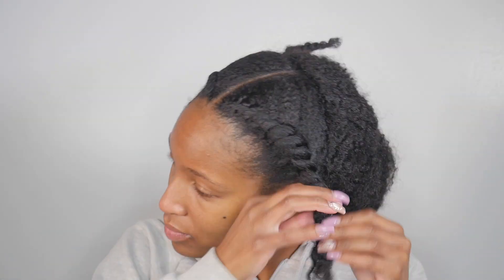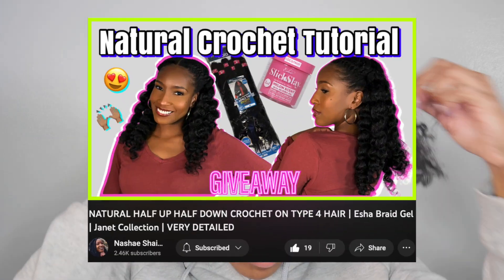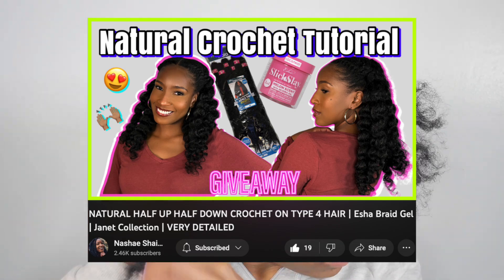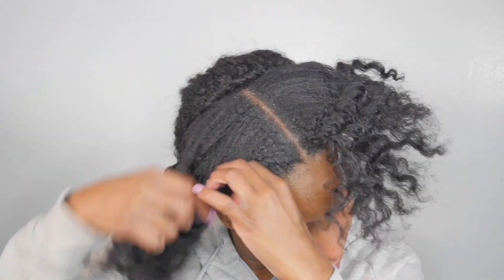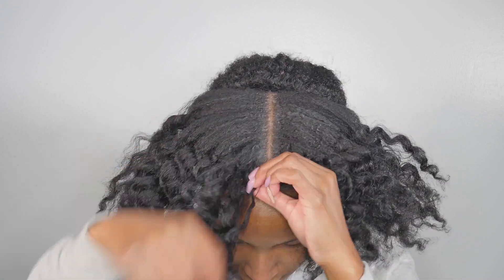Hey everyone! Welcome to my channel. I'm Neshae and in this video I'm going to show you how I wash and maintain my hair in this really cute natural half up half down crochet hairstyle. Check out my previous video for the install tutorial and stay tuned because after the wash I'll also show you a second hairstyle you can try with this crochet install.